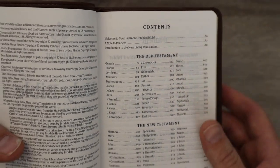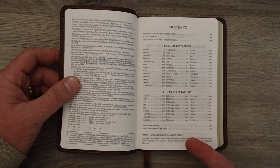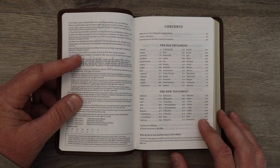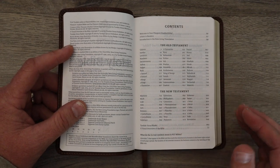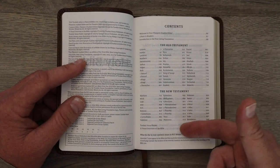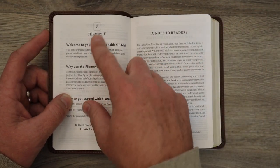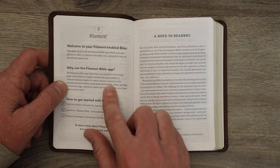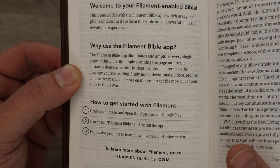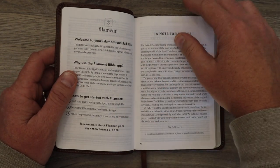And then you get your basic table of contents. So there's not a ton of study tools physically inside like a study Bible. I always have a hard time whether or not to refer to this as a study Bible, because what I'm about to show you is you do get a bunch of study Bible material through the app. So you get your 66 books of the canon, and there's a verse finder in the back. And you get like a how-to-use section, especially if you're new to filament — you might want to take a look at that. It's real basic and real easy, as long as you have a smartphone or a tablet.